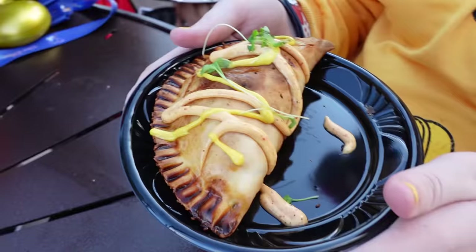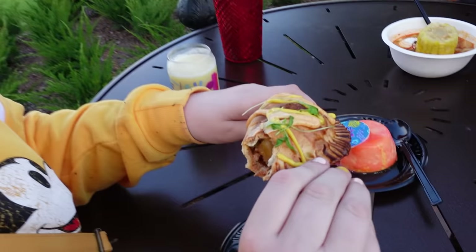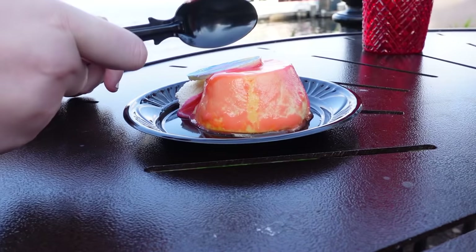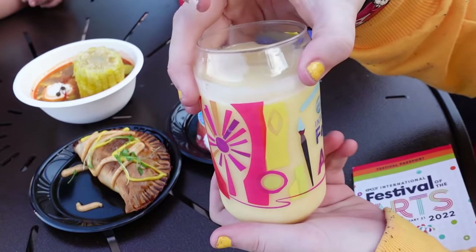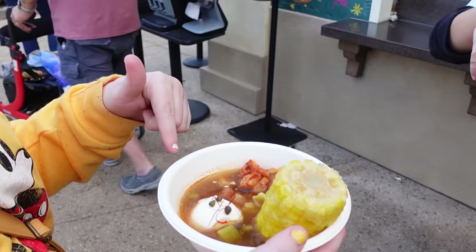Next, we tried the chorizo and potato empanada. This looked so yummy and was definitely the most popular item from this booth — so many people were buying these. We really liked this one a lot; it wasn't too spicy. We also tried the passion fruit mousse, which was definitely the fanciest looking item from the Encanto booth. This had dragon fruit jam — everybody loved this; it was a little bit sweet, a little bit tart, creamy, and very delicious. And finally, we tried the coconut and passion fruit smoothie, which was very tasty. The kids preferred the passion fruit mousse, but my favorite was the soup.